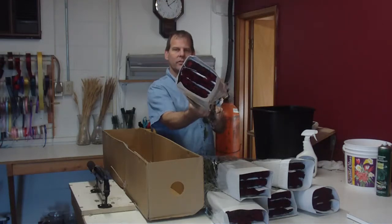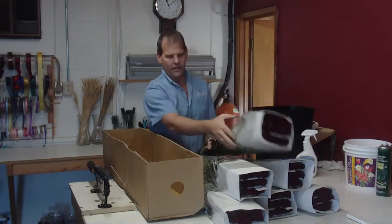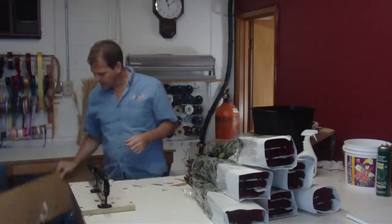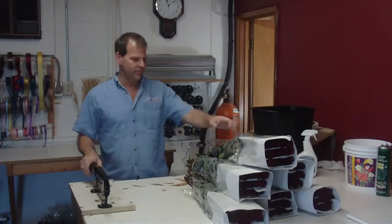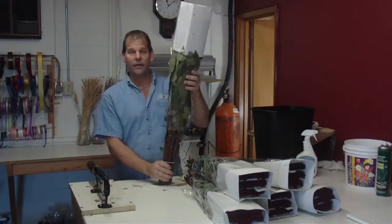Right there is what the Black Magics will look like. They are a very deep, dark red. I like to use this type for Christmas — makes for a nice Christmas arrangement. It's richer than the regular red.